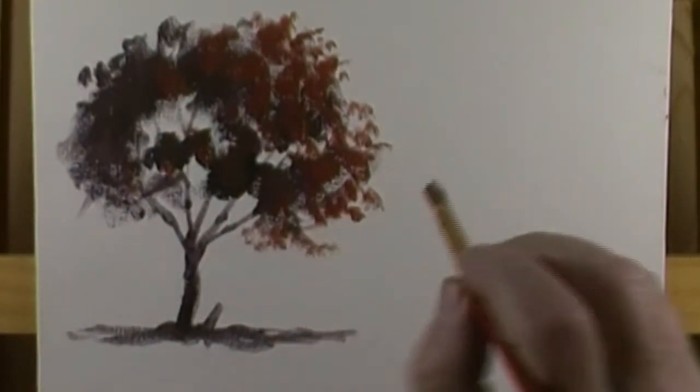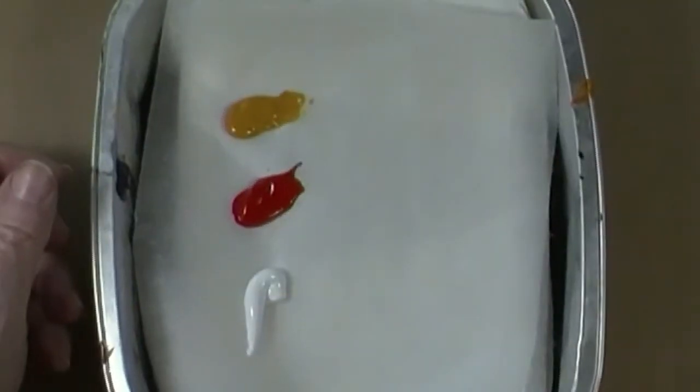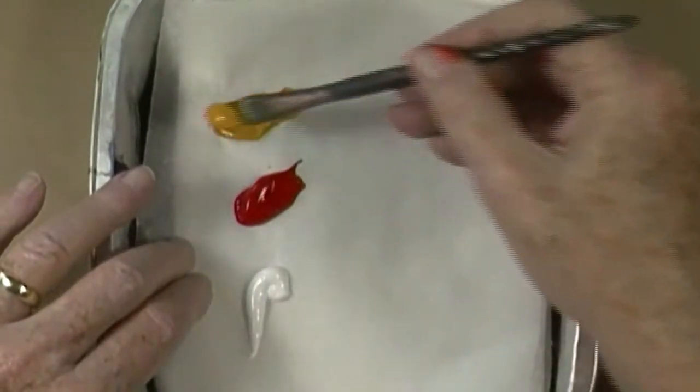I'm now mixing the last layer for this sketch. The colors I'm using are Crimson, Titanium White, and Yellow Ochre. I'm using a half-inch flat brush to mix the colors. I mix these together to paint the last layer of this sketch.